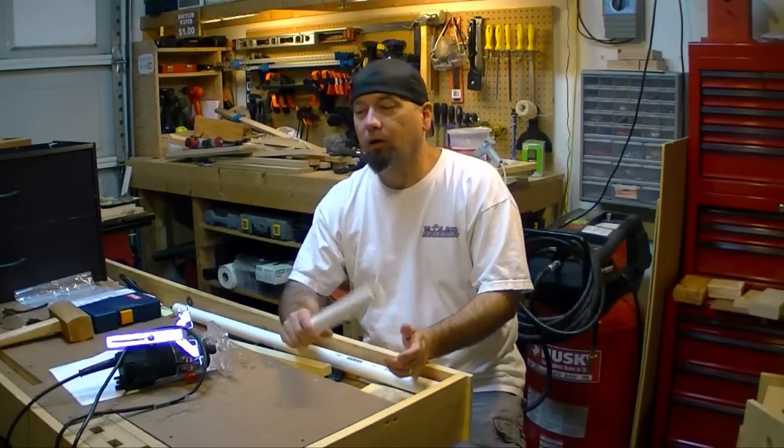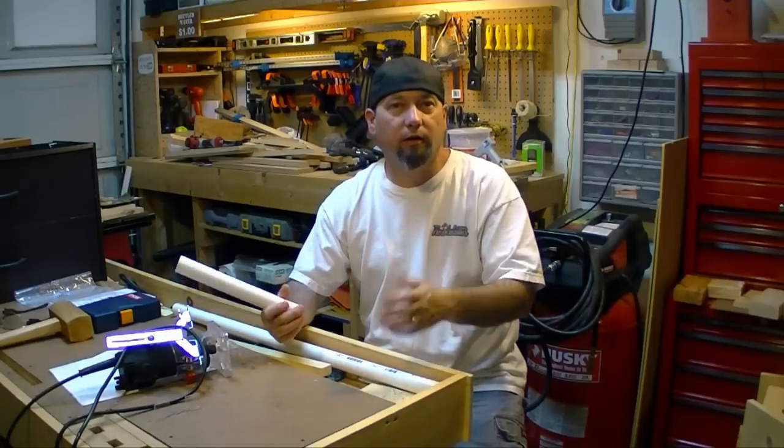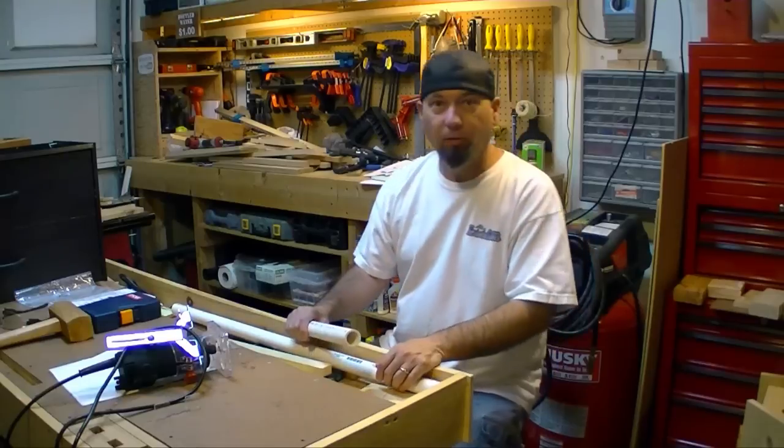It's been a couple of weeks since I've done one of these. Anyway, it is Friday, August 1st, 9:30 at night, and it is 90 degrees in my shop right now, so I'm not doing anything tonight.